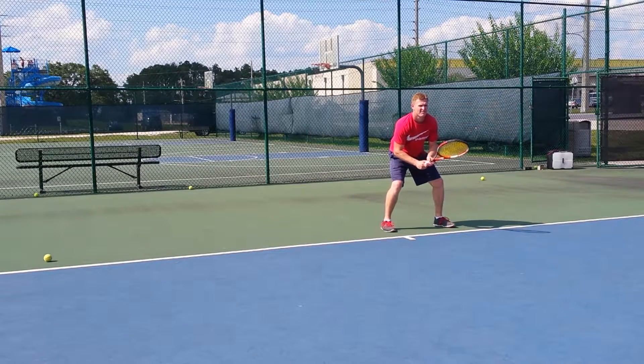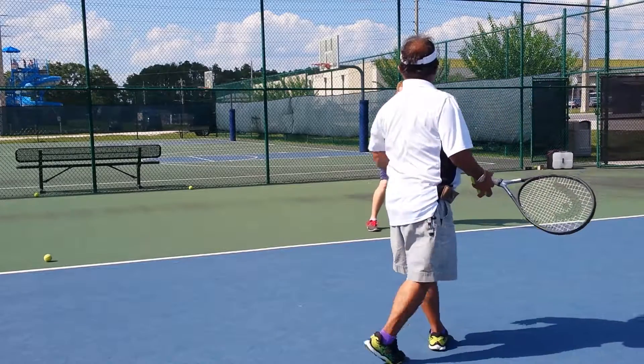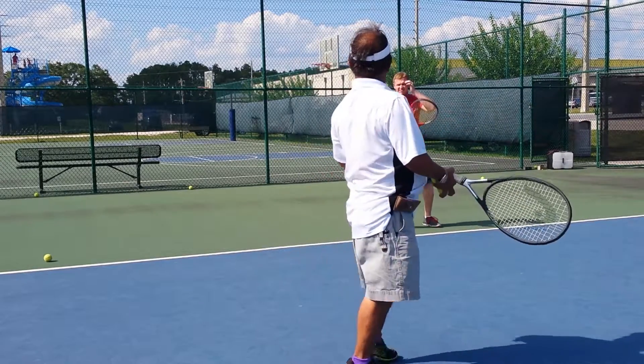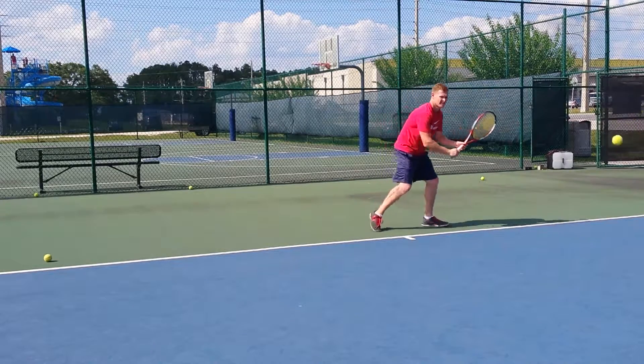The thing that's bothering everything is the tip of the racket. Look here on the video — hold that racket. You didn't hold it right up there. Tight — tight that racket, tight to you.